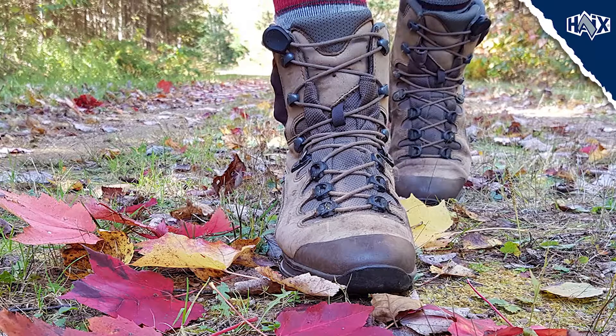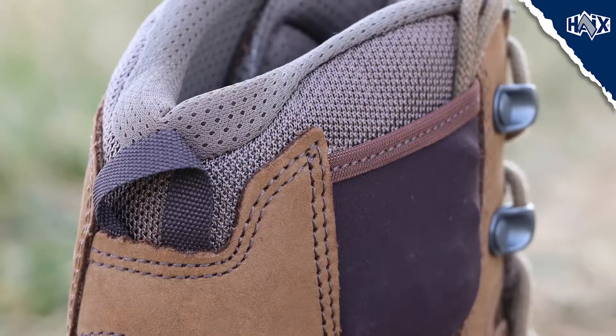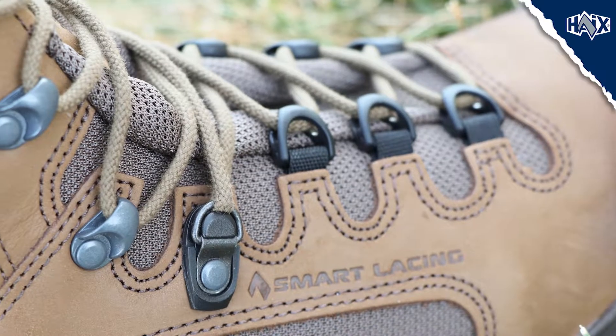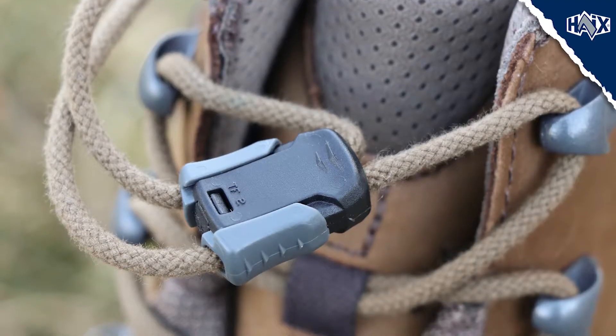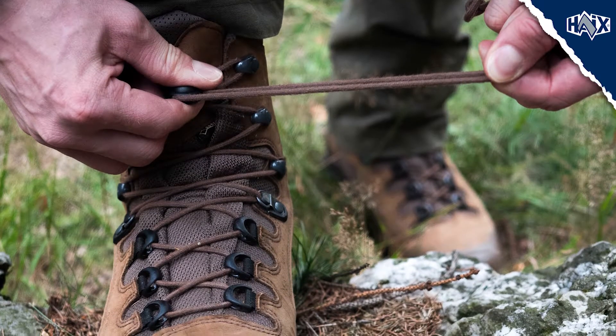Air circulates with every step you take and moist air is released through the fabric mesh at the top of the boot. The Hikes 2-Zone Lacing System allows you to adjust the upper and lower portion of your boot for a customized fit, and the Smart Lacing feature allows you to cinch up the laces quickly and lock them into place.